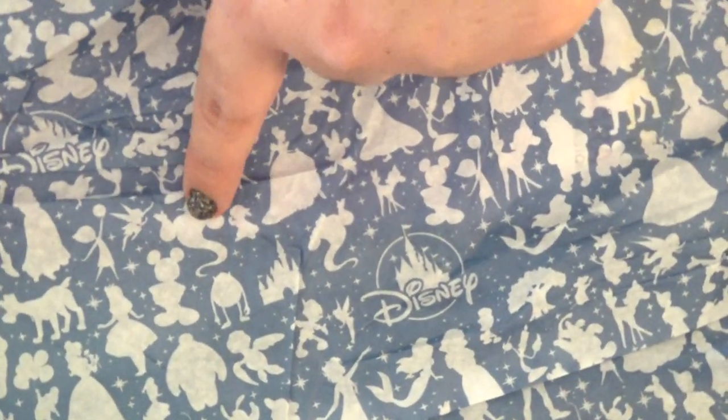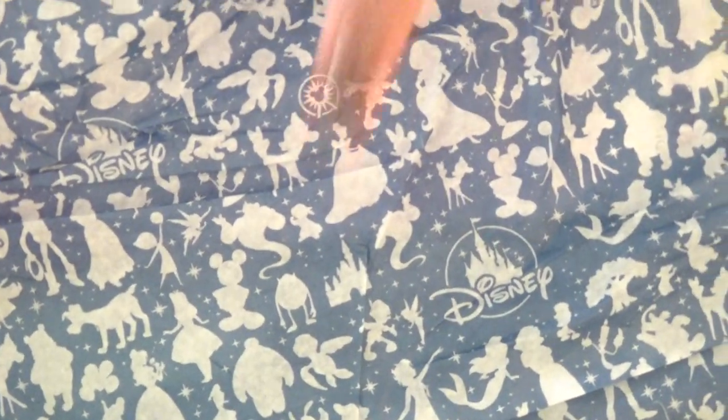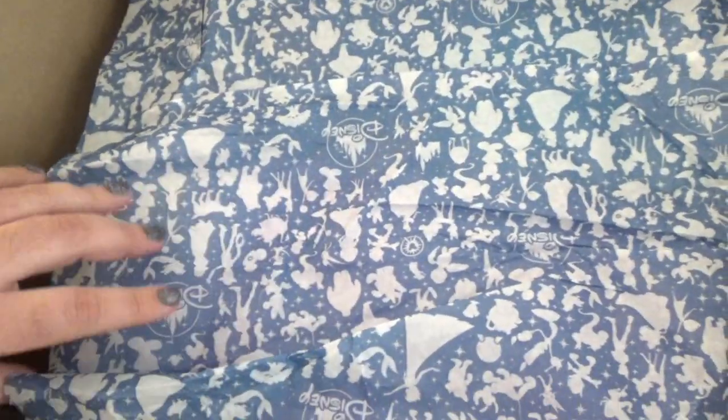Let me turn the camera so you can actually see right side up all of the characters. You've got the Genie, Mickey, Mike Wazowski, Squirt, Pinocchio, Tinkerbell, the Little Mermaid, Elsa, Snow White — there's so many. Leave comments if you notice anybody who I didn't mention.